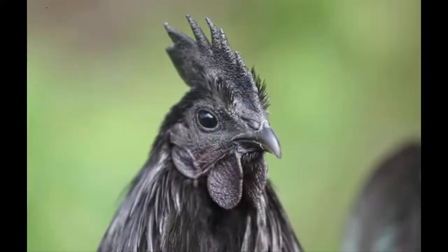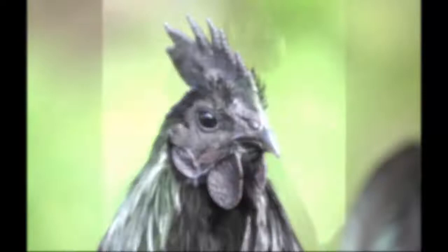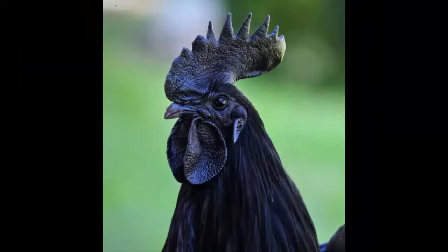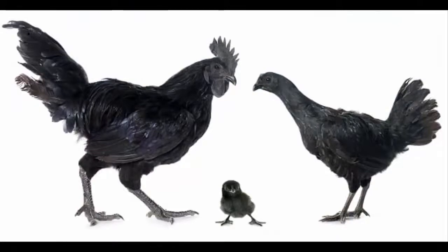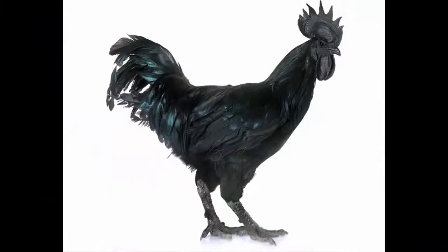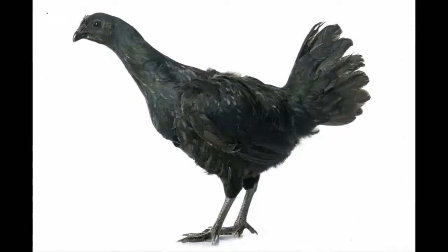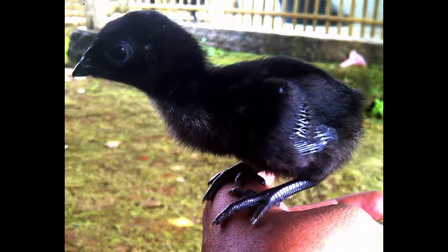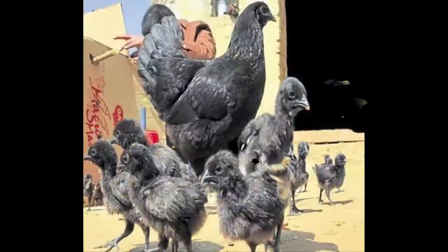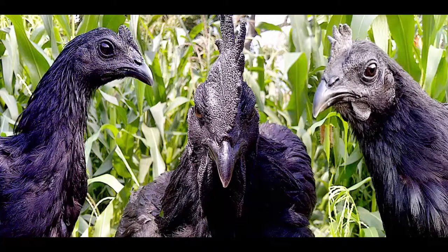Currently these birds are kept in Czech Republic, Germany, Netherlands, and Slovakia. The perfect black Ayam Cemani chicken is very high value in Indonesia because it is believed that they possess mystical powers. The Ayam Cemani chicken is a small to medium-sized bird with a fully black appearance — their beak, comb, tongue, and wattles are all black.